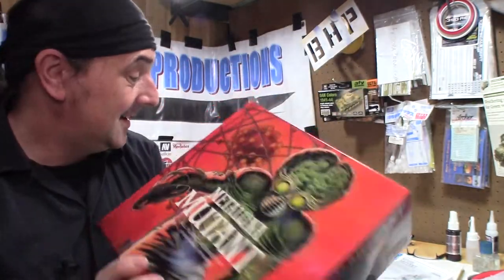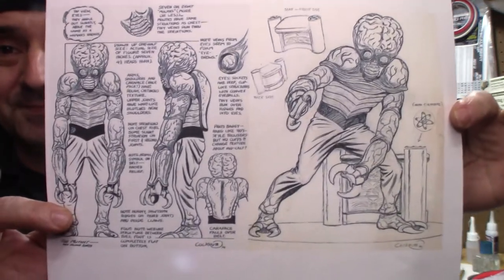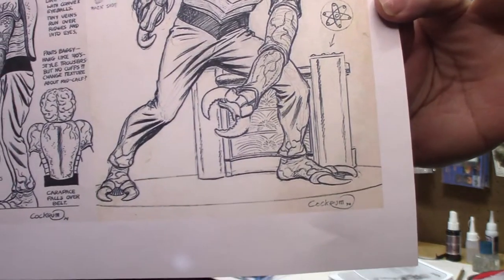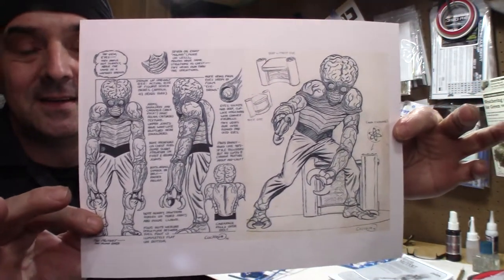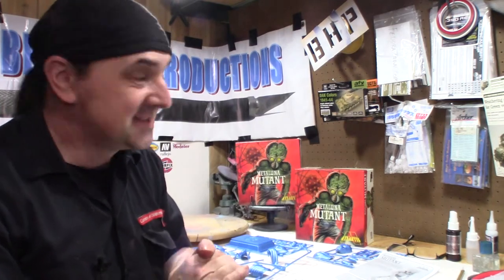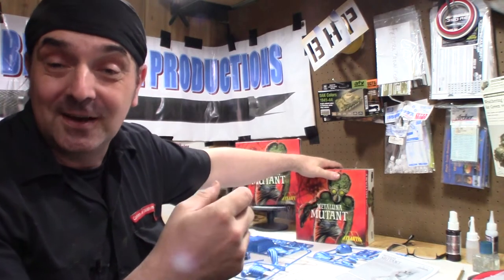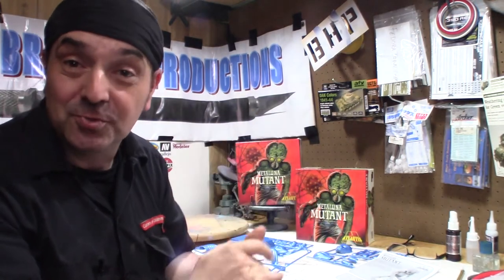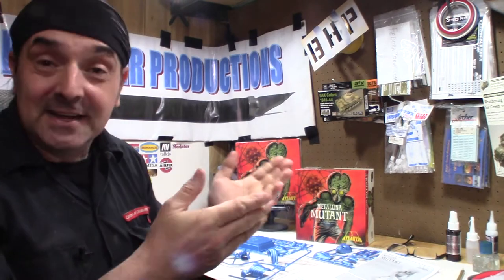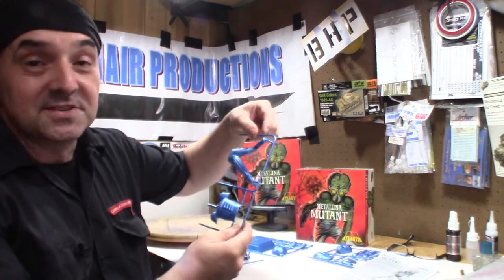Before we begin, a brief history: this kit is based off sketches by Dave Cochran dated 1974. To my understanding, this kit didn't get past the original sculpt acetate phase. It wasn't until roughly the year 2000 that the acetate was sold and a resin version was made, and then that version was scanned and went to tooling — which is what we have right now.